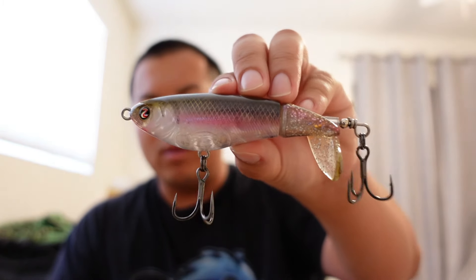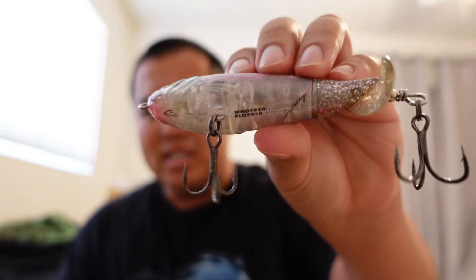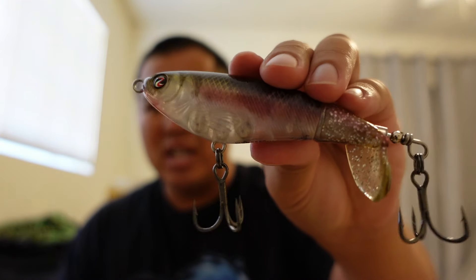The other top water I was throwing was my River to Sea Whopper Plopper. The Whopper Plopper has a tail that spins at the back and makes a plopping noise that draws fish up. Sometimes when fish aren't willing to eat a frog or a popper, they'll come up and blast the Whopper Plopper. This one's in the Monkey Butt color — it's really just a ghosty transparent color and it works really well on the California Delta. If you like the video, smash the like button and subscribe to the channel.